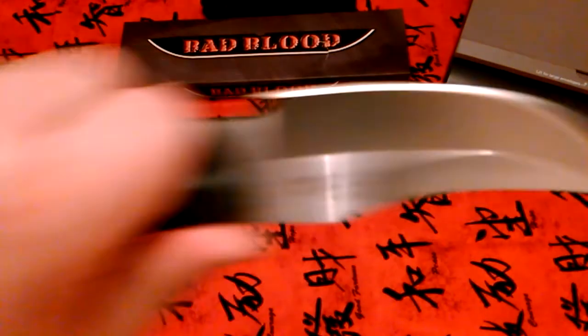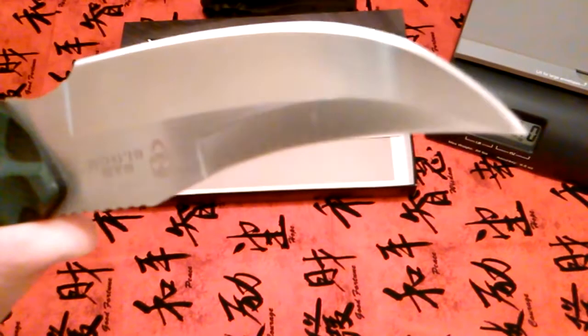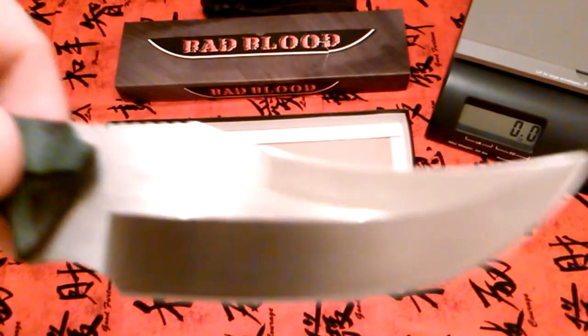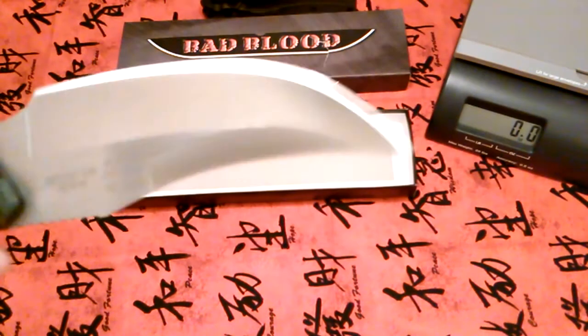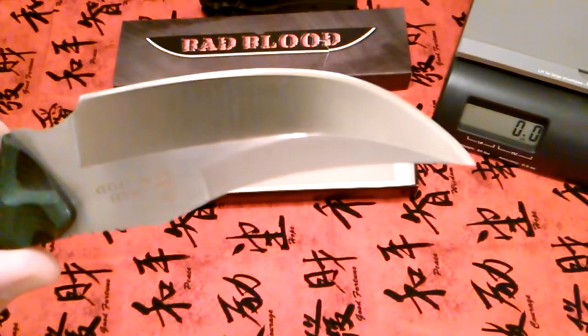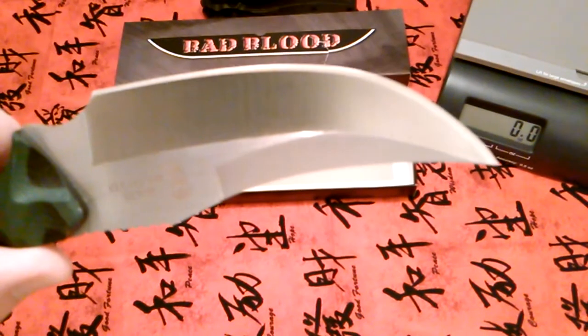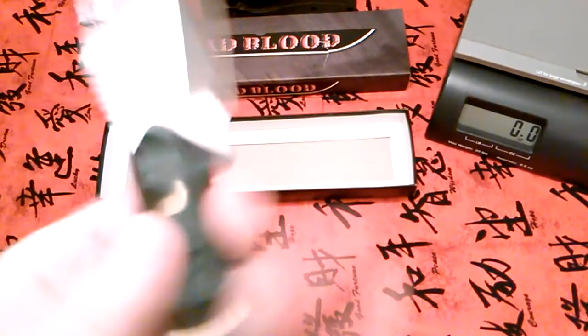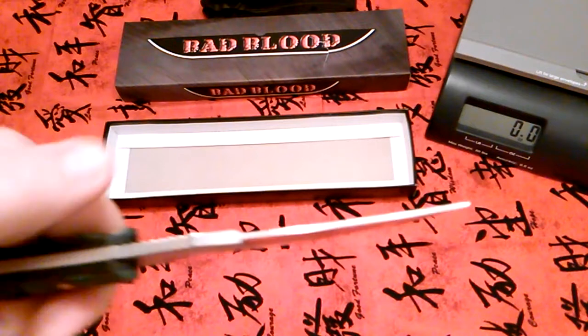This knife retails for about $80. The only video I could find on YouTube said they usually sell for around $60, but I got this on Amazon for like $21 and change with shipping. For that price I couldn't pass it up.